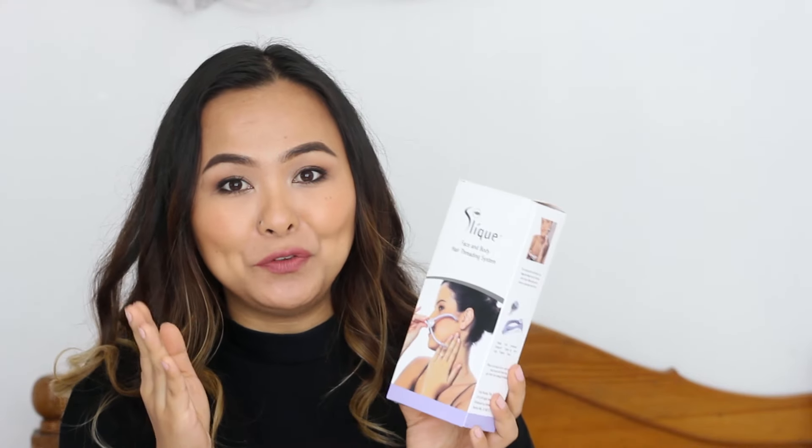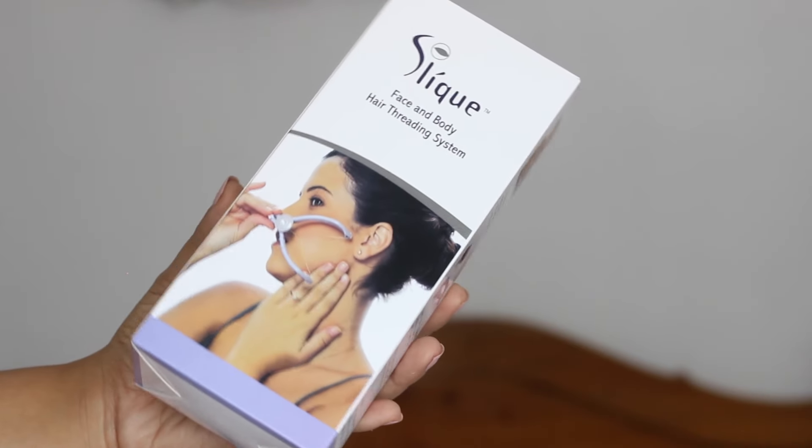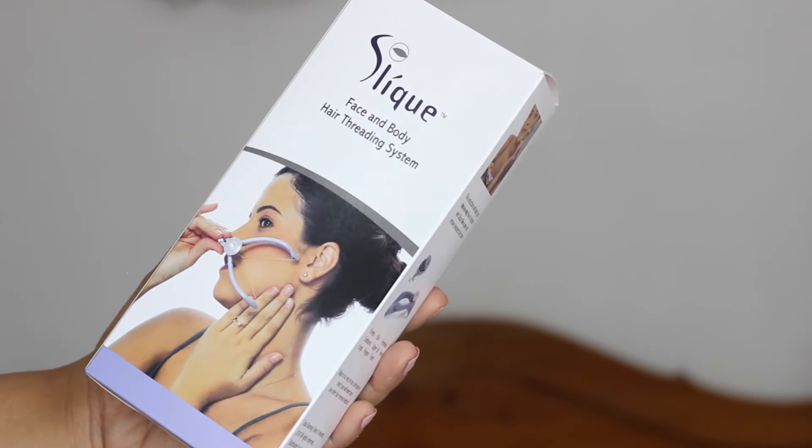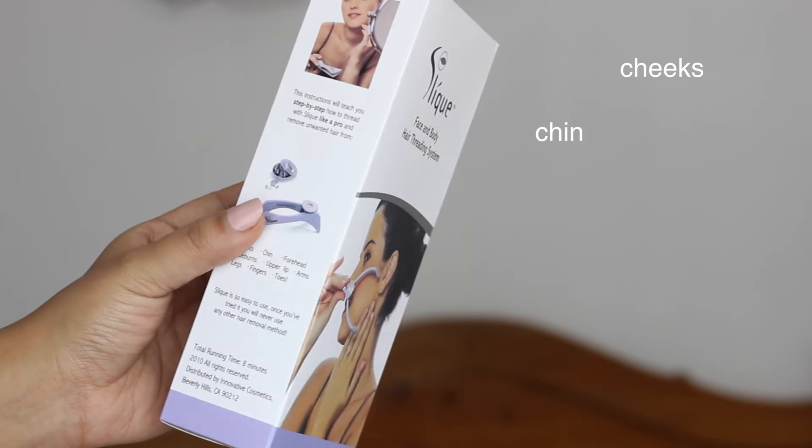As always, this is the first time I'm going to be using this product in front of you guys, so I'm really nervous and excited at the same time. Wish me luck! The Sleek Face and Body Hair System comes in this cardboard packaging, and it says you can use this on your cheeks, chin,